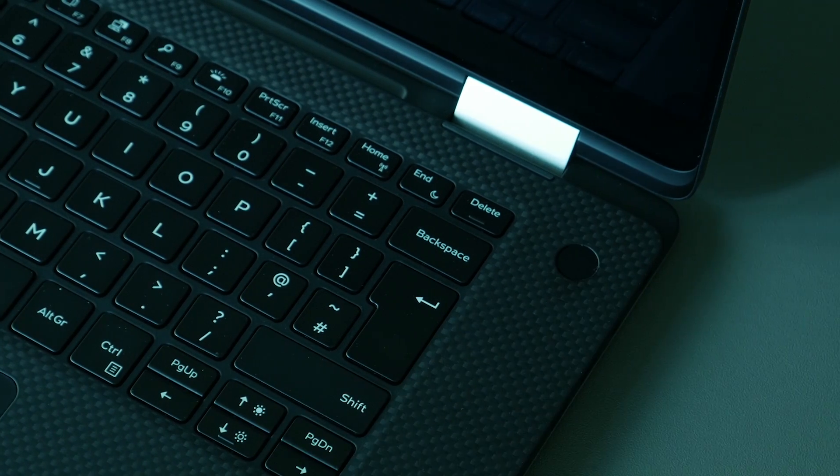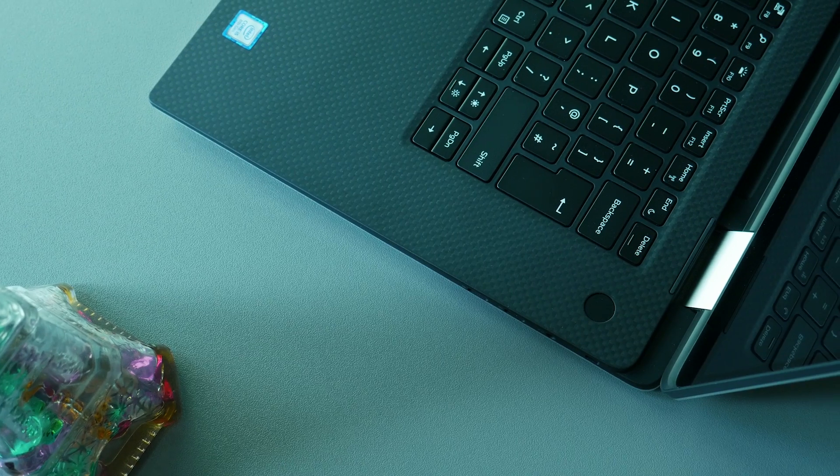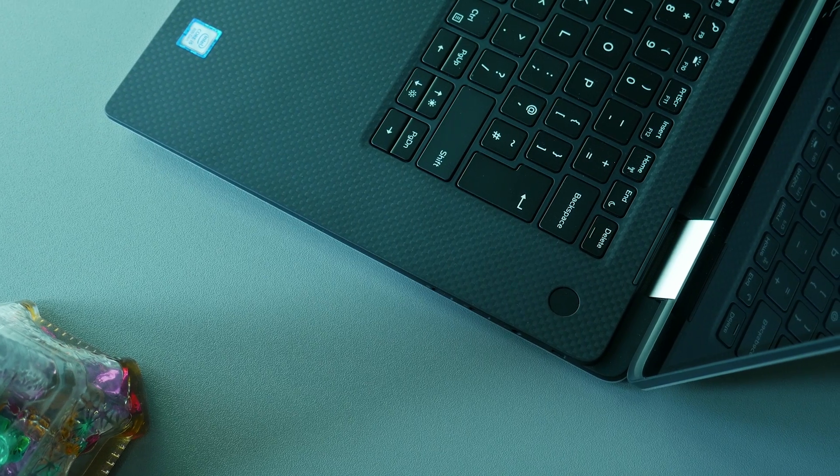The power button also doubles as a fingerprint reader, though some variants do not come with the fingerprint option, so you can verify that before placing your order.